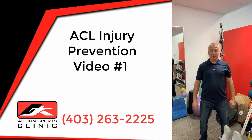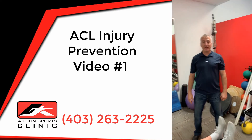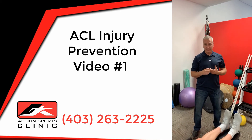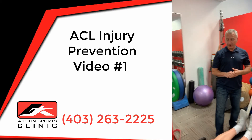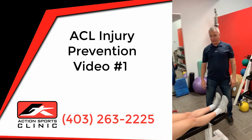Hey, it's Dr. Sean Rennick from Action Sports Clinic, and we are coming to you today with some ACL tips for someone who wants to prevent getting an ACL injury. Today we're going to look at a few exercises for prevention and for strengthening. I have Sophia here — she works at the clinic with us.